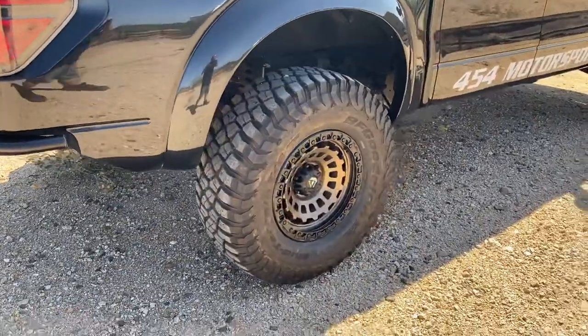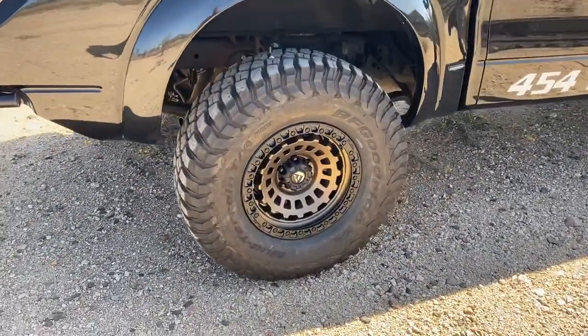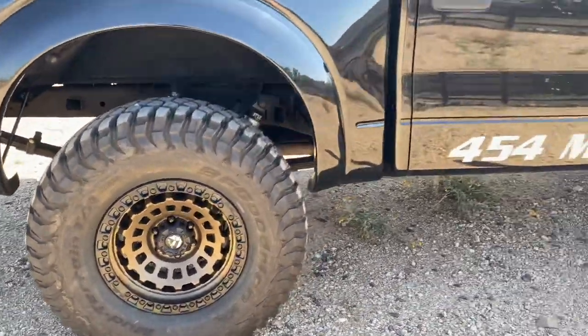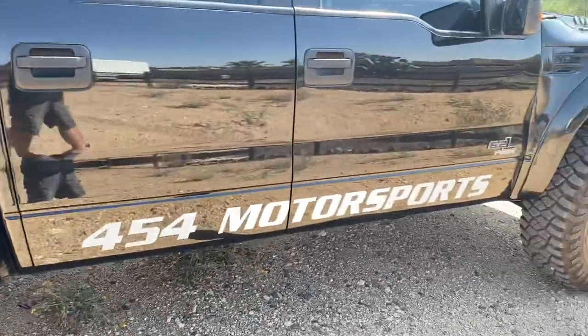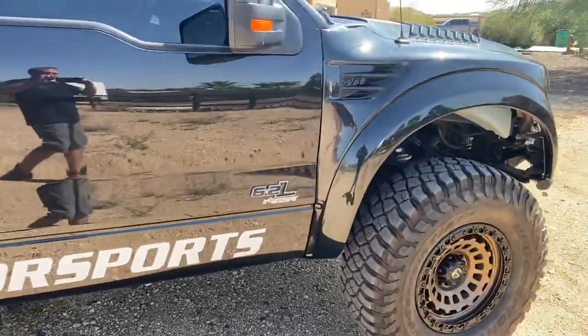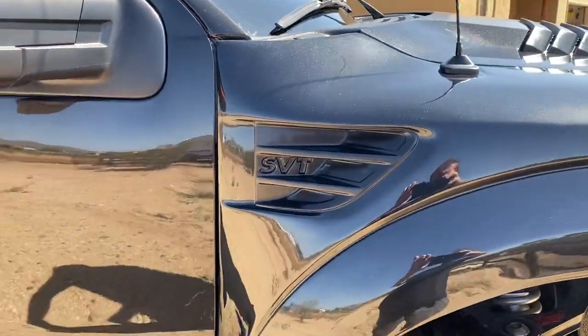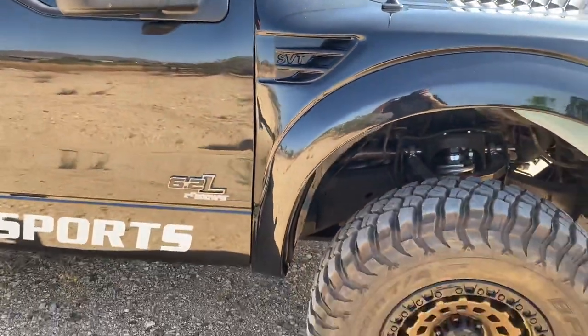Tires are 37 13.50 18 BF Goodrich KM3s on 18-inch Fuel wheels. We did a little satin black on the vents to give it a little contrast.